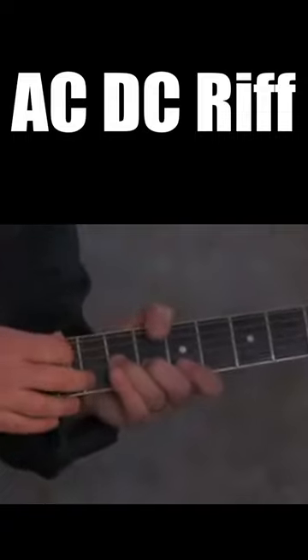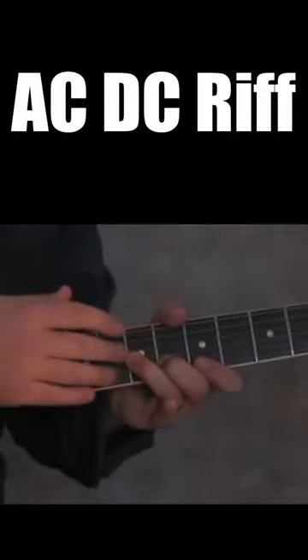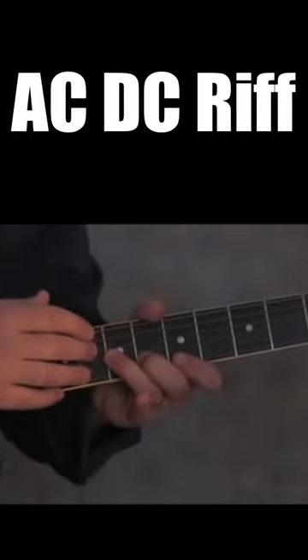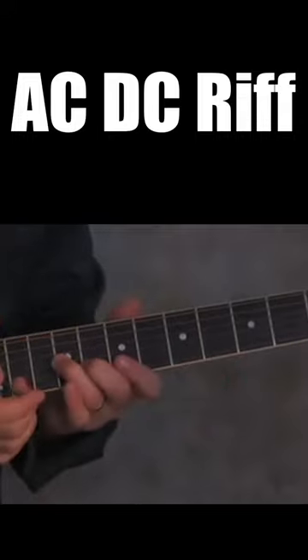The cool thing about this particular lick and the shape is we're actually not in the minor pentatonic anymore for the next part — it's more of a major lick, but it's really cool. You just do the exact same lick we just did, another whole step up.